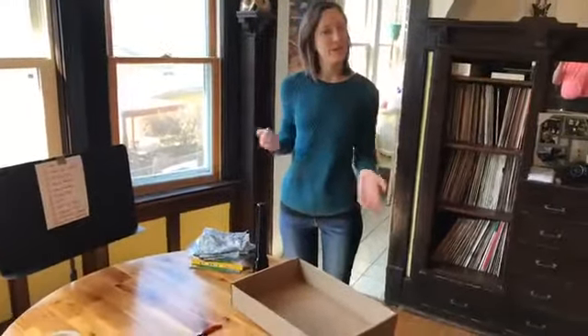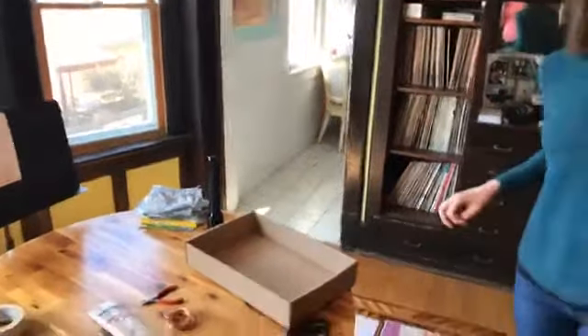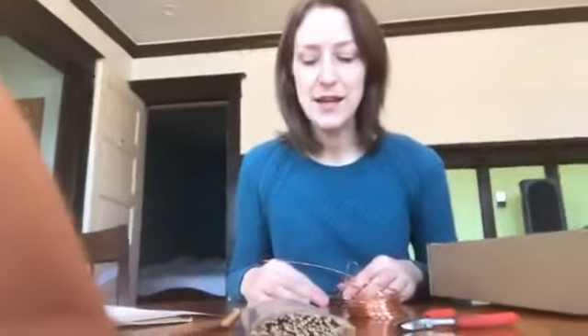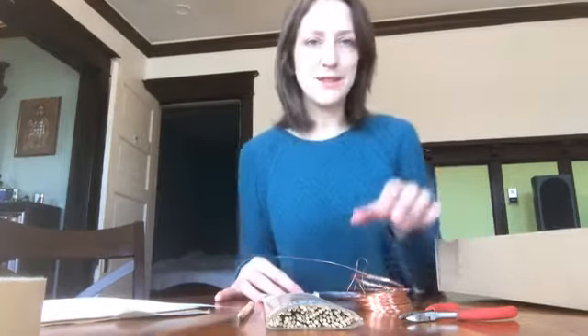Hey everybody, welcome to Family Arts Day with Arts at Large. I'm here in my apartment and today we're going to teach you how to build your own shadow puppet theater and shadow puppets. We're just going to flip the camera around and the first thing I wanted to do is talk through the materials that you will need at home to make this happen today, but there are different options.